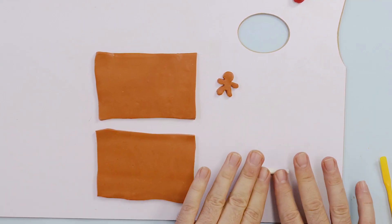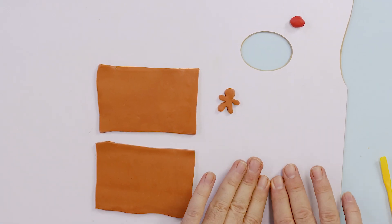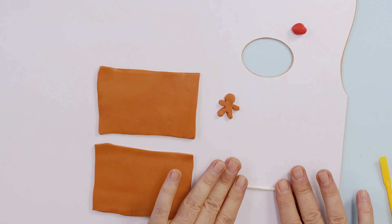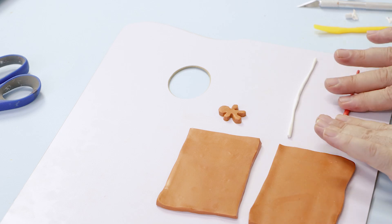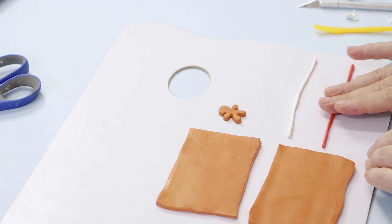To make some candy canes we roll out some white and red clay into thin tubes and twist them together. Then cut them to size and press them gently against the house on either side of the door.